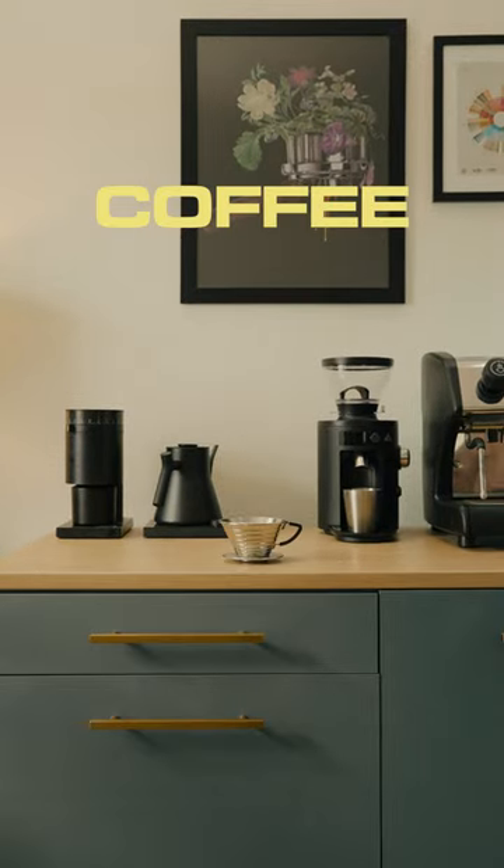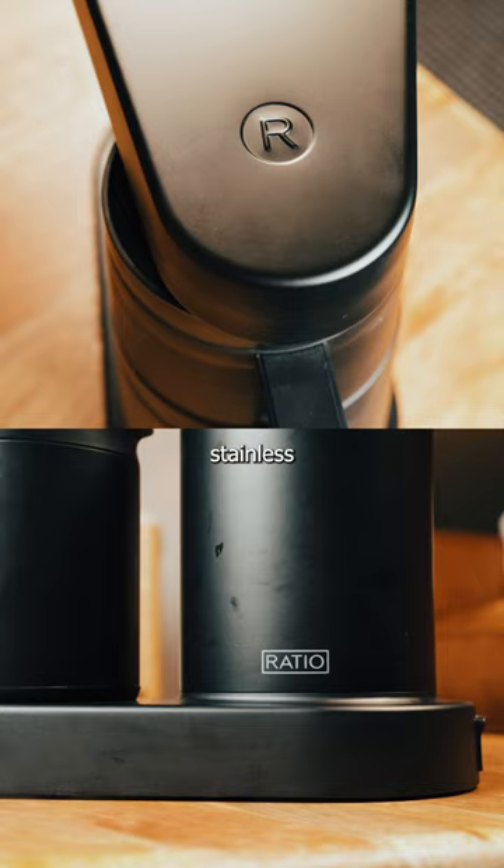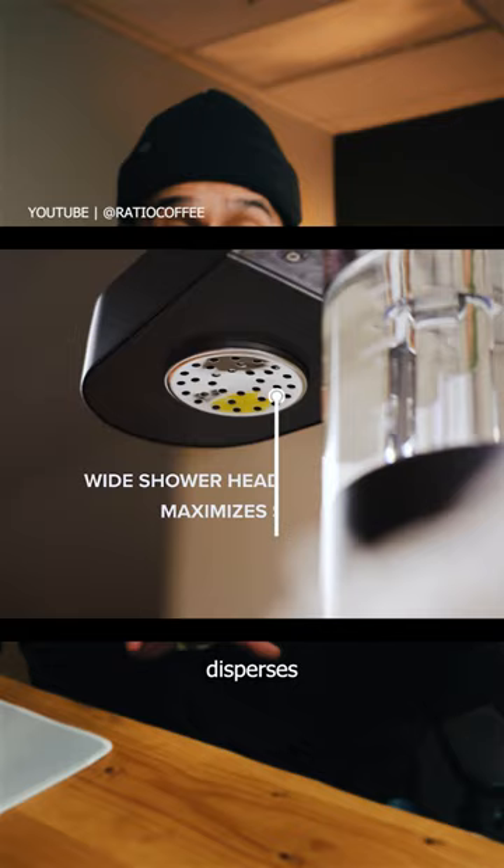Is this the best way to brew coffee at home? I'm using 30 brewers in 30 days, and today we're talking about the Ratio 6. It's a drip coffee maker made of stainless steel that comes in three different colors and can brew up to 40 ounces of coffee. One of my favorite features is the shower head that evenly disperses water across the coffee bed, similar to a barista making a pour over.